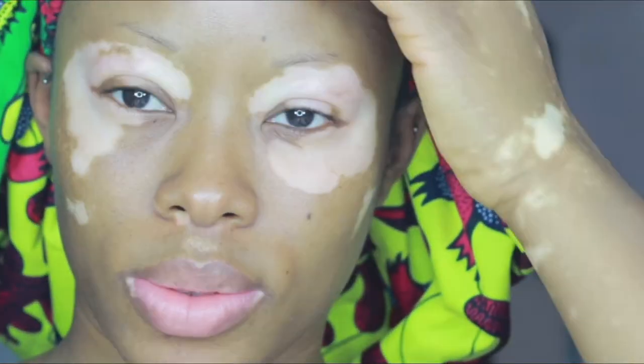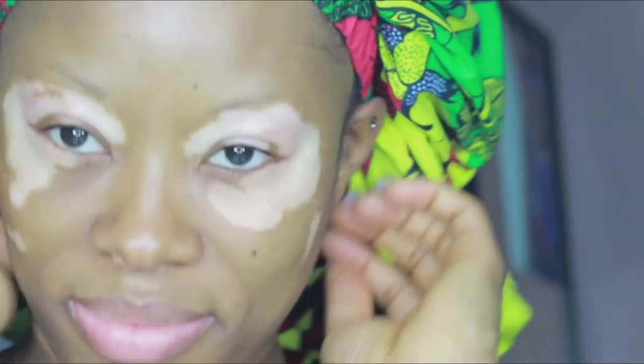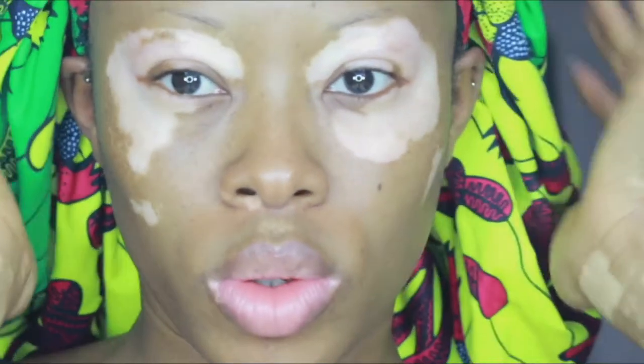What's up guys, welcome to my first official video! Today I'm going to be showing you how I cover my vitiligo. Hopefully these steps are pretty simple, straightforward, and easy. I hope you enjoy.